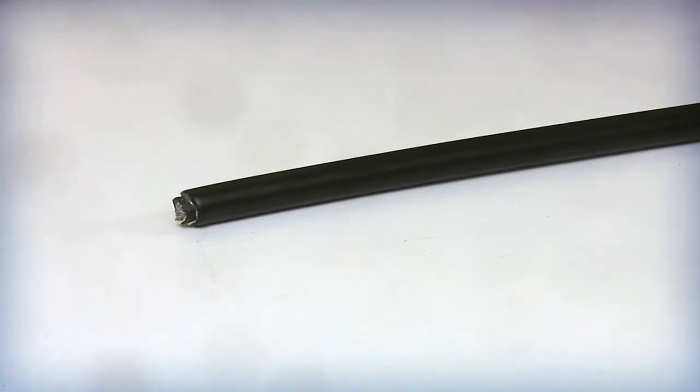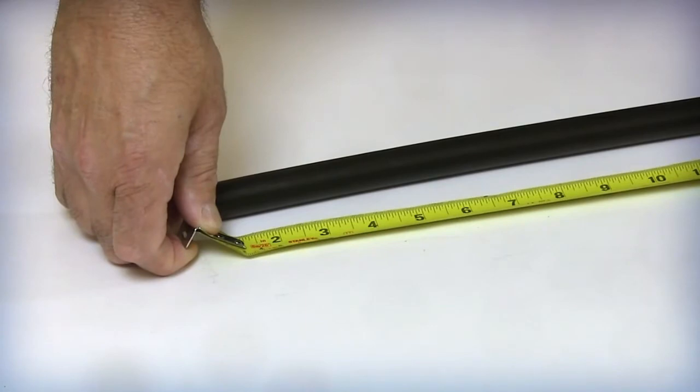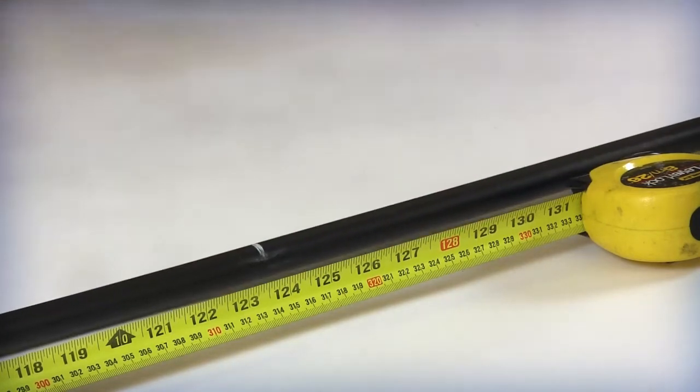Determine the actual length of the cable required for the installation in accordance with the splicing closure manufacturer. Mark the measured location using vinyl tape or a marker. Place the mark approximately 3 to 5 inches further than the required length.